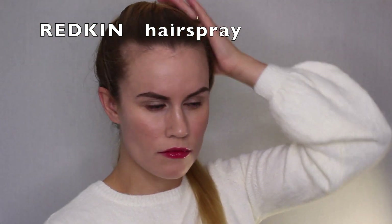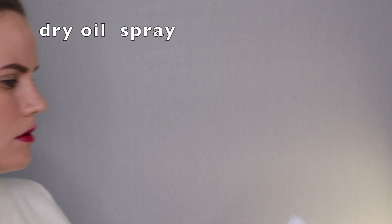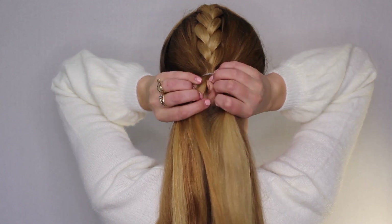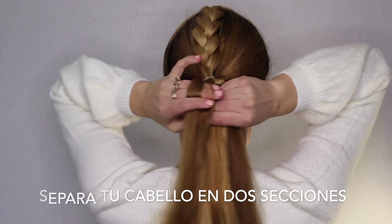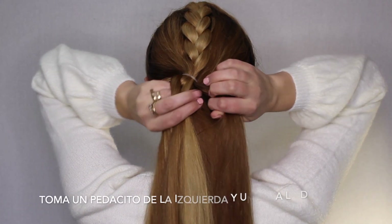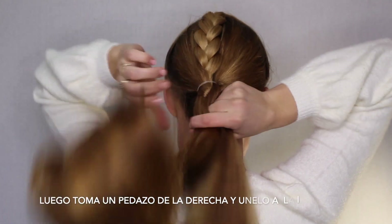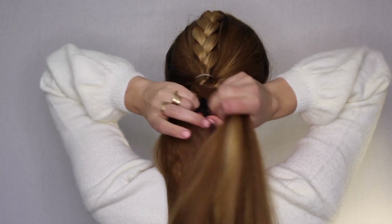Now I'm going to take this Redken hairspray — one I got as a gift from AIA Awards in Hollywood — and also a dry oil spray. I'm going to use the dry oil spray to spray the braid part. Now we're going to make a fishtail. To make a fishtail, split your hair into two pieces, then take a little piece from the left and go over to the right, then take a little piece from the right and go over to the left.